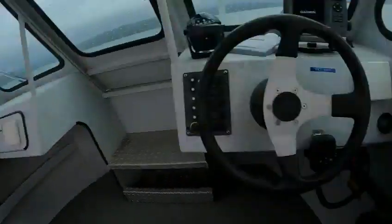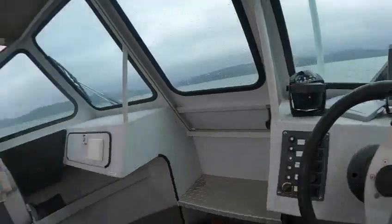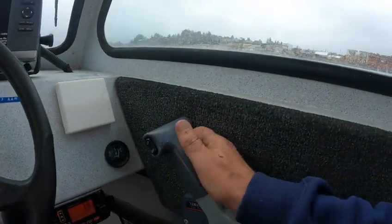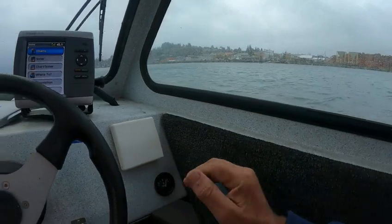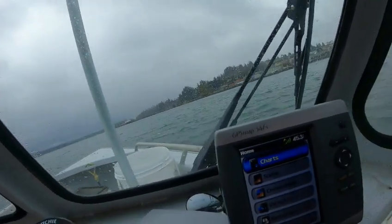We'll let it come down just a hair. Now this one started right up — we'll put it in gear. I'm going to use the mini gold today. Same thing here: I just run it for a while which I've already done, then bring it up a little bit higher, just to test and make sure everything's synced — perfect.